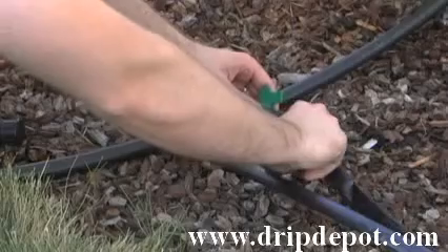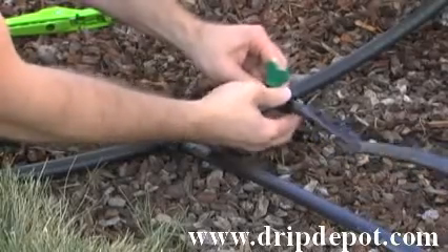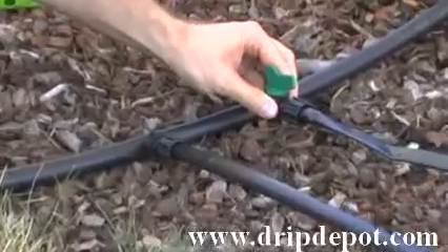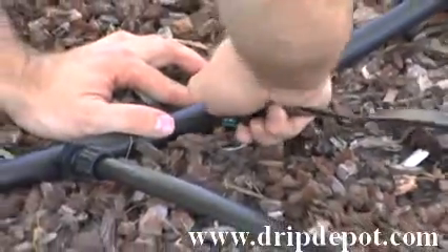To use, screw the nut backwards exposing the barb, push your tape over the barb, screw the nut forward — it locks the tape into place. Then push the barbed end of the takeoff valve into your main line tubing.